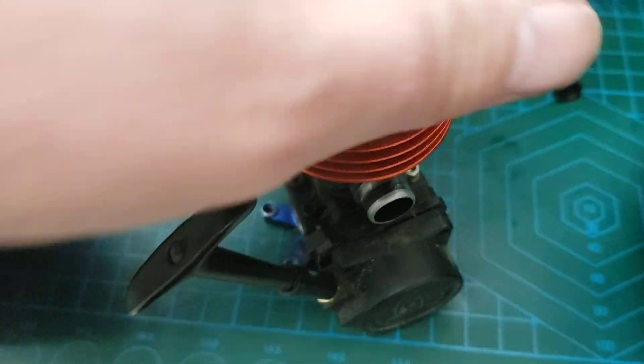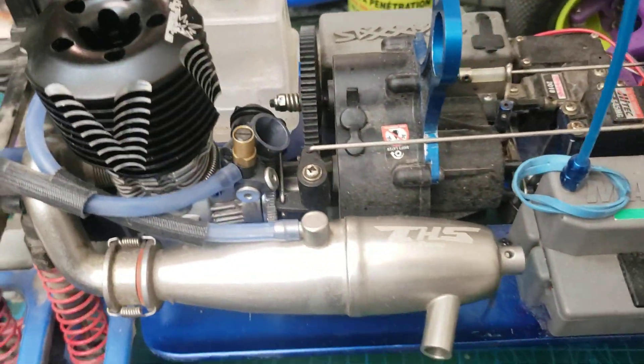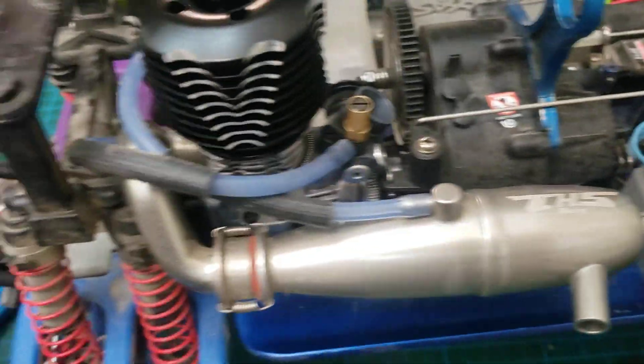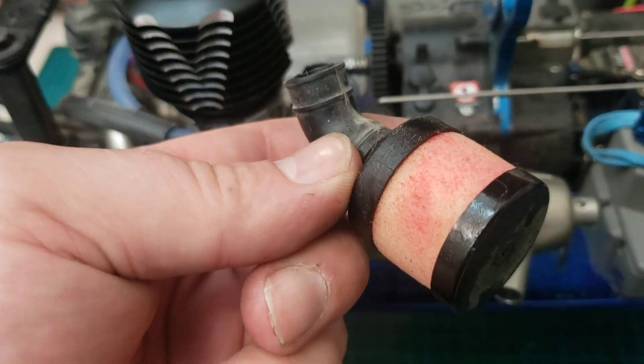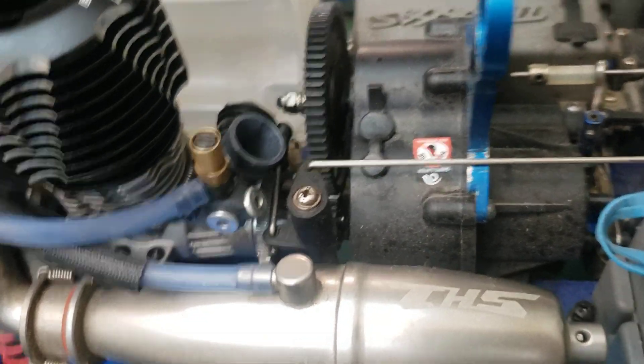This engine still has fantastic pinch and compression, new bearings, and all sorts of fun stuff, but that guy's off to the side for now. I put my 3.3 rebuilt in there. I forgot that unfortunately these Dynamite air filters don't fit 3.3 carbs, so that's a little annoying, but I'm sure I can make an adapter to make it fit.